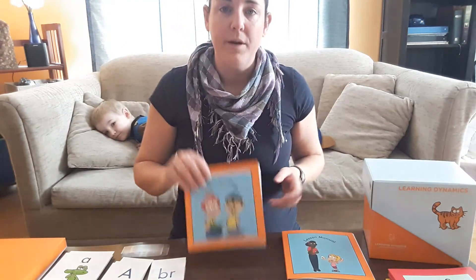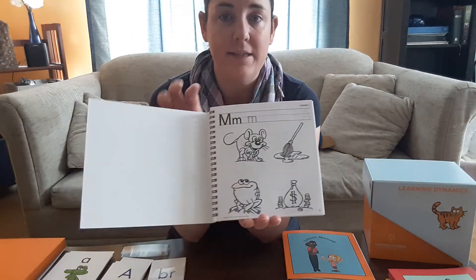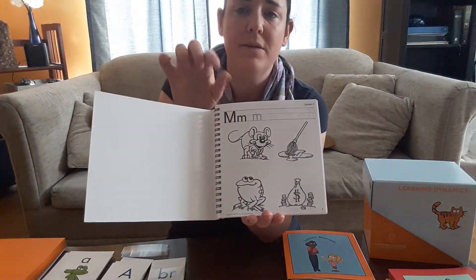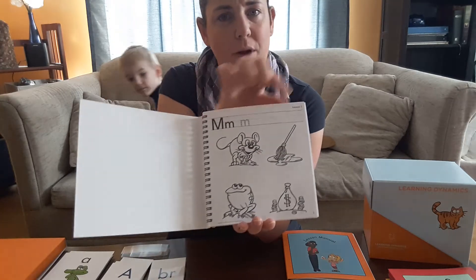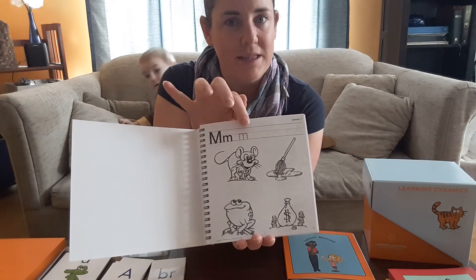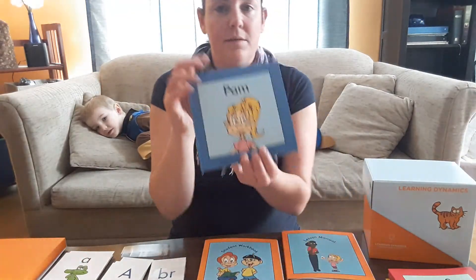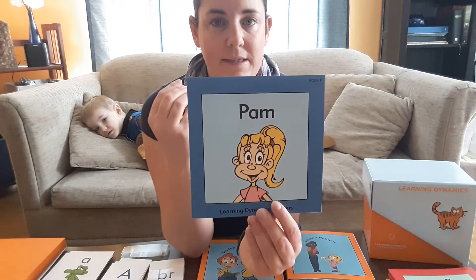There's a student workbook that gives them a visual — it's not just the letters, it's M is for mouse, and that is a mouse. There's an added bonus that children can actually practice writing. Reading and writing are two skills that go hand in hand, so that's a nice bonus I didn't know was going to be in there.